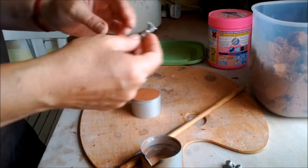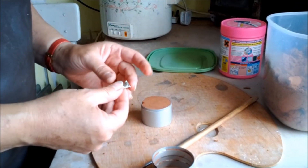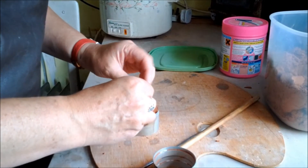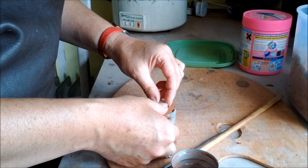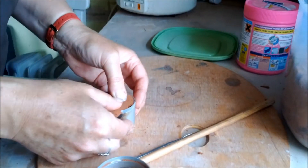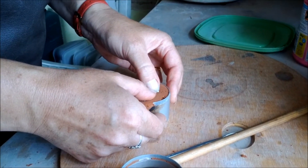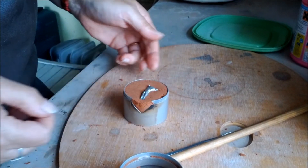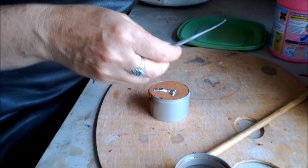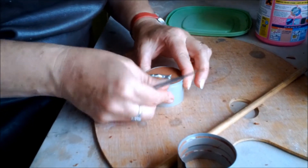So to start off, I'm going to cast this horse girl here. The sand is packed in like that. There are restrictions as to what sort of item you can cast — it can't be too complicated or have undercuts, otherwise you end up with an incomplete item.